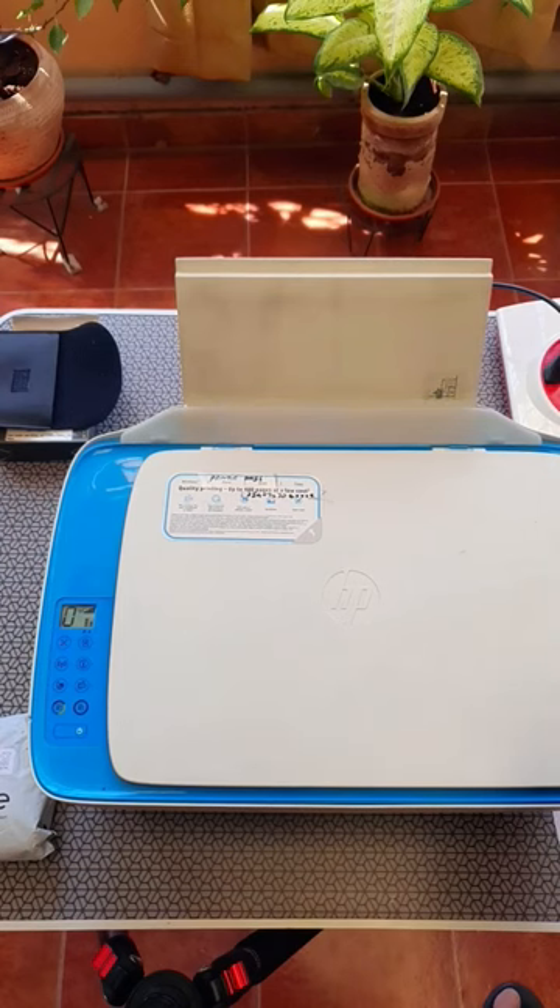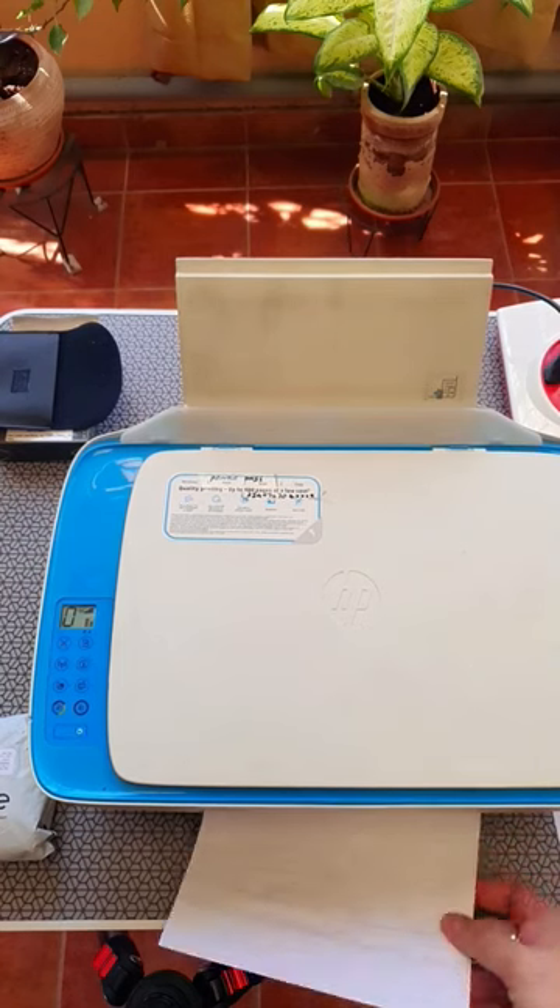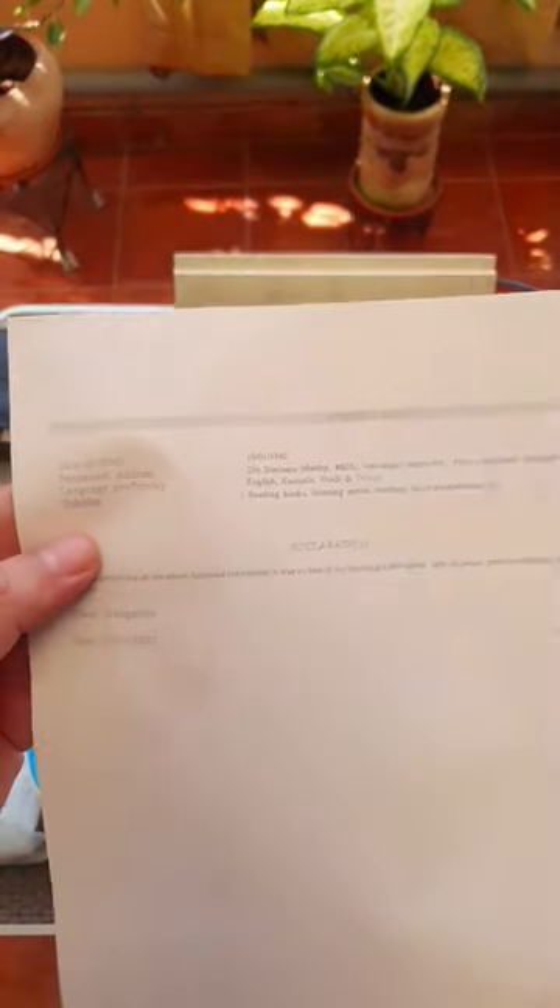So it does the usual printing and nothing really comes out. The paper does come out blank. So it looks like the ink is already dry.